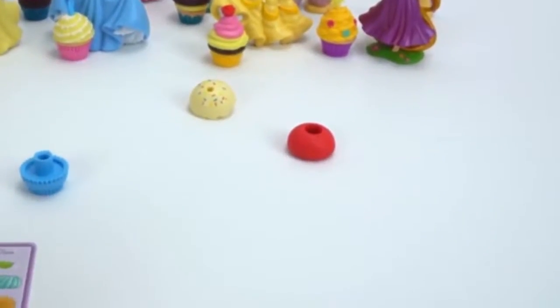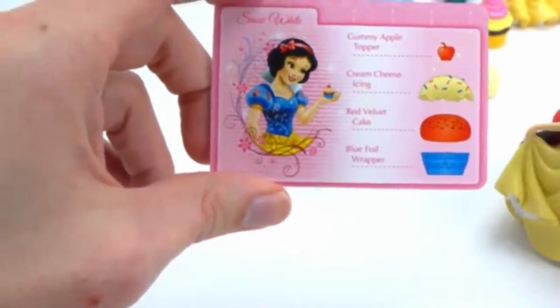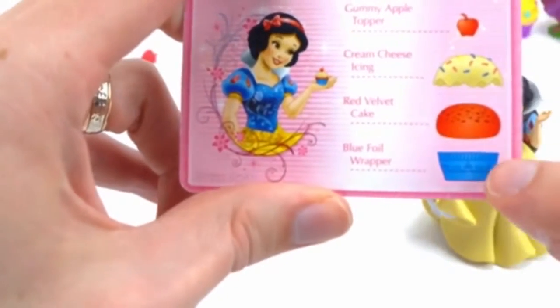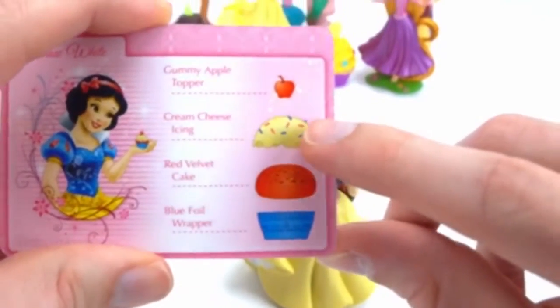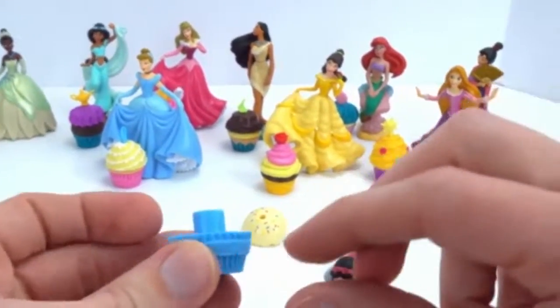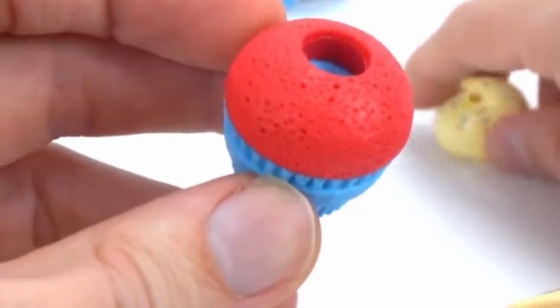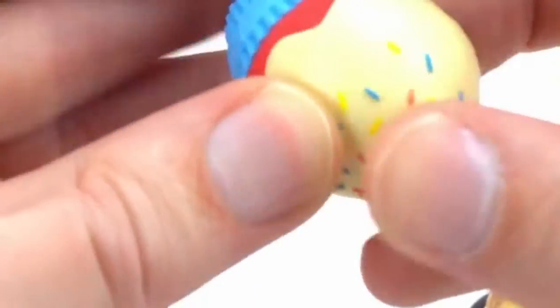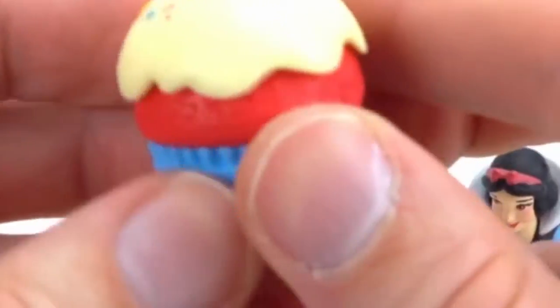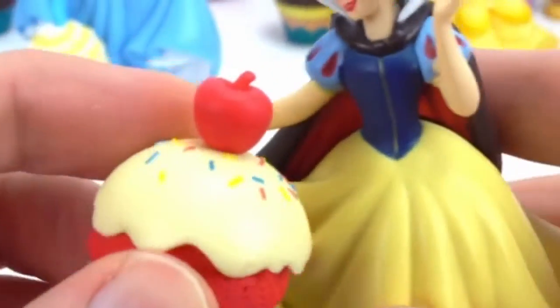And that means our last princess is Snow White. Here is Snow White. We are going to make her cupcake out of the blue foil wrapper, a red velvet cake, cream cheese icing — I love cream cheese and I love red velvet too — and a gummy apple topper. Oh, that sounds so cool. Here's the blue foil wrapper, the red velvet cake, and the cream cheese icing that has sprinkles on it. I love sprinkles — do you like sprinkles too? And the gummy apple topper. It's red, white, and blue! Here you go, Snow White, here's your cupcake.